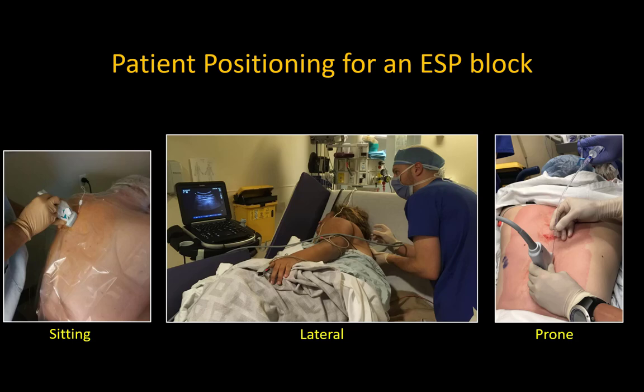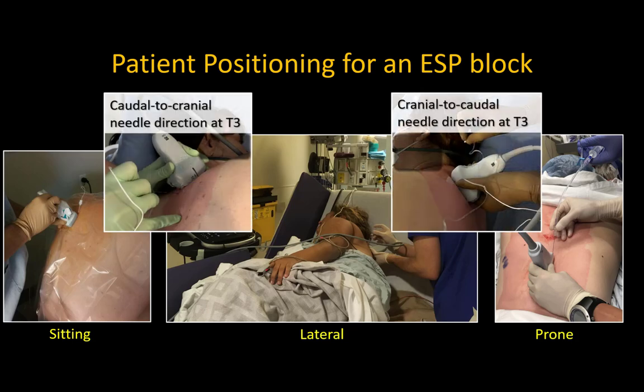The patient may be positioned prone, lateral, or sitting. This is dictated by the clinical environment and what feels most ergonomic. Ergonomics should also dictate where you stand and whether you choose to insert the needle in a cranial to caudal or caudal to cranial direction. The direction of needle insertion may also influence to a minor extent whether cranial or caudal spread tends to predominate.